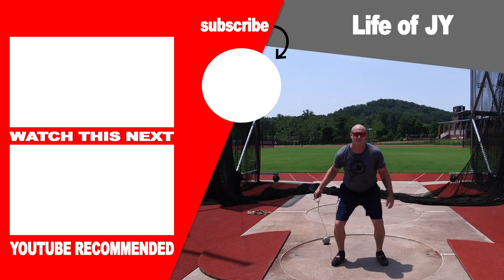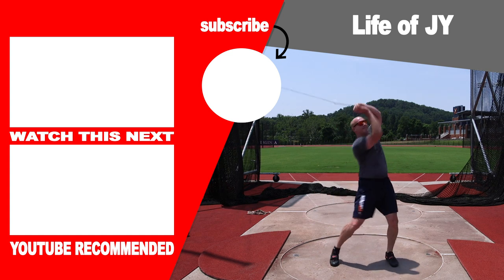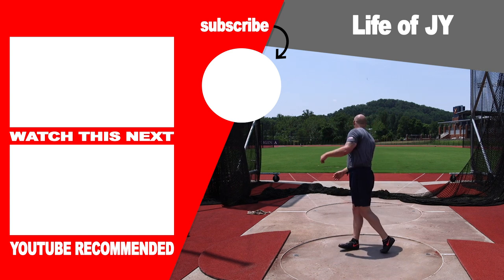Thanks again for watching, guys. If you enjoyed this video, leave a like, and if you really enjoyed it, subscribe for more. I'll see you in the next one.